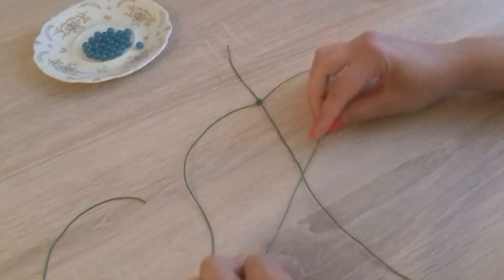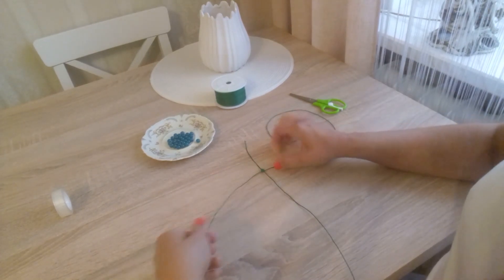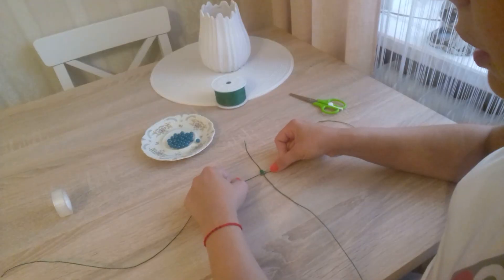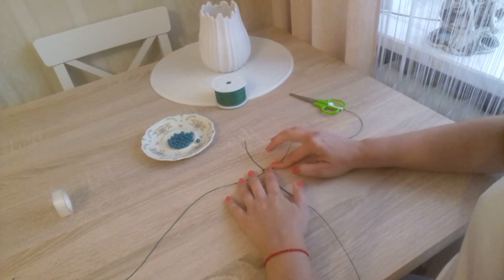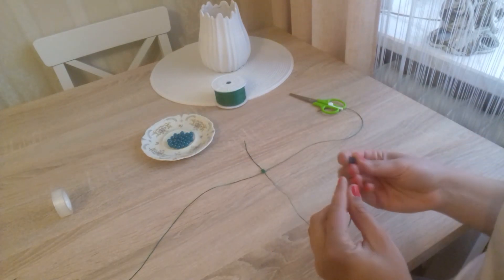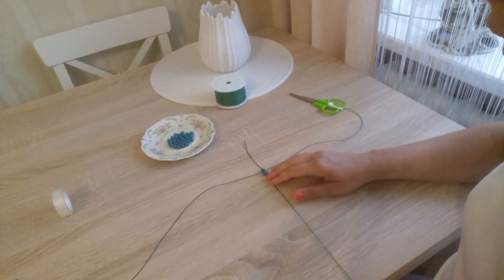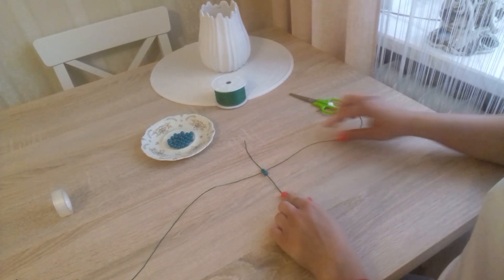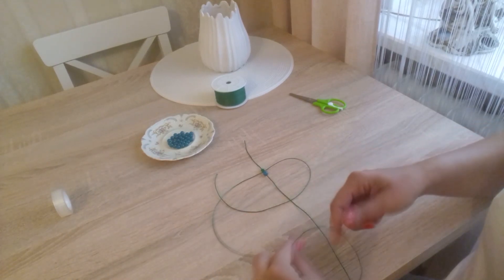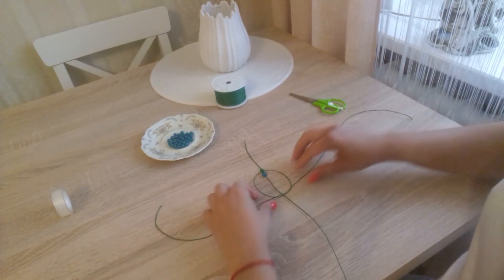Now we do the same from the right side. And now from the left. Once we have four such knots done, we can thread a bead onto our main cord. And now we do the same again — the bead stays here in place. From the right side. Now from the left. And through the loop. And we braid.